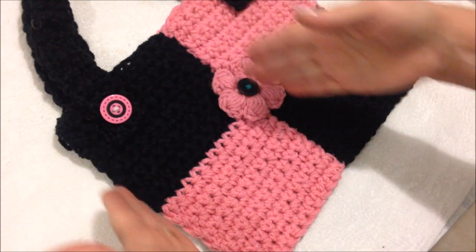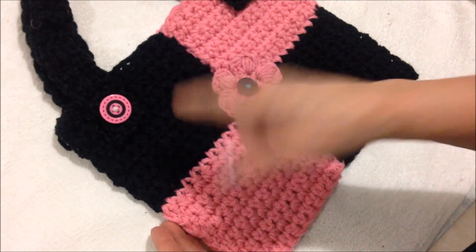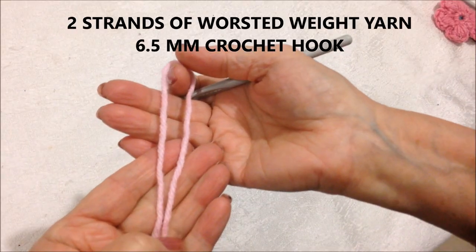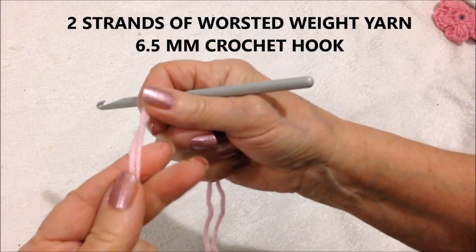To make this bag, I'm going to make four sections like this with half pink and half black. I'm working with two strands of worsted weight yarn and a 6.5 millimeter crochet hook.